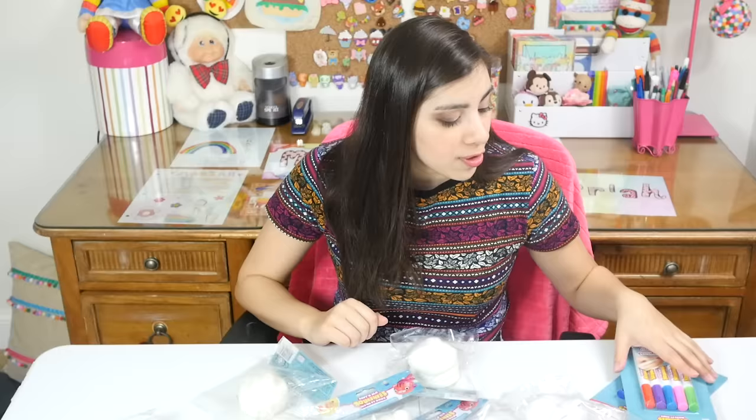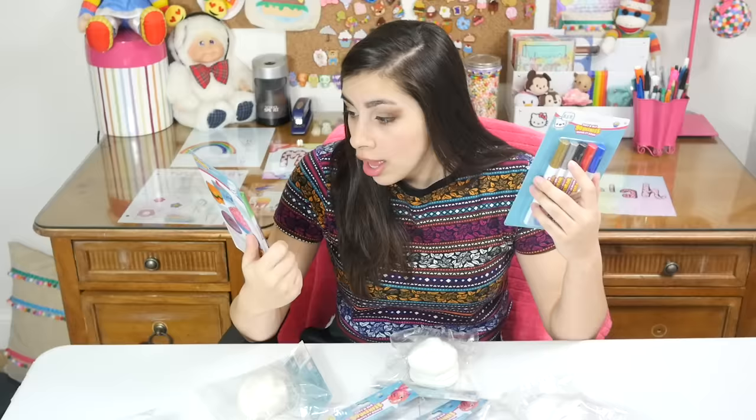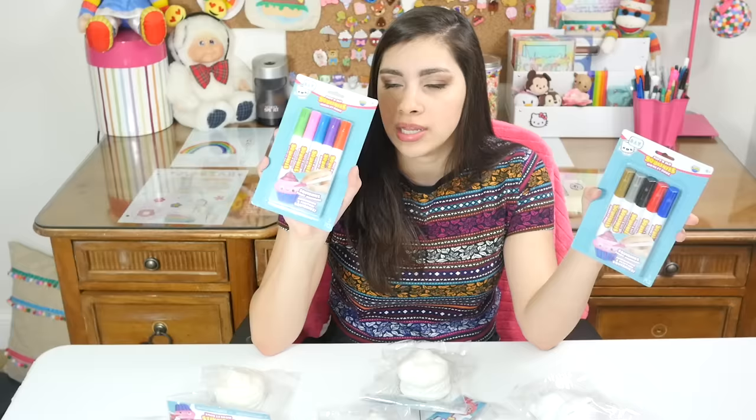They were on sale at Michael's for $5 a piece — I say sale because everything is always on sale at Michael's. They were $5 at AC Moore, and I've also seen them at Five Below for $5. So they're $5. The markers are also $5 for a pack, at least they were at AC Moore. These are all the marker color options that they offer at this moment.